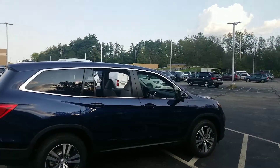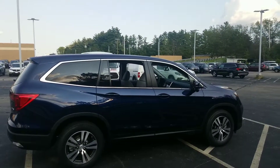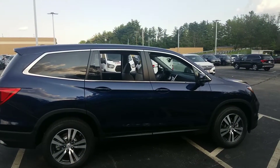Hi CP, good afternoon. Jeff Shatney over here at AutoFair Honda in Manchester, New Hampshire. I wanted to make you a quick walk-around tour video today on the 2018 Honda Pilot in the EXL trim.